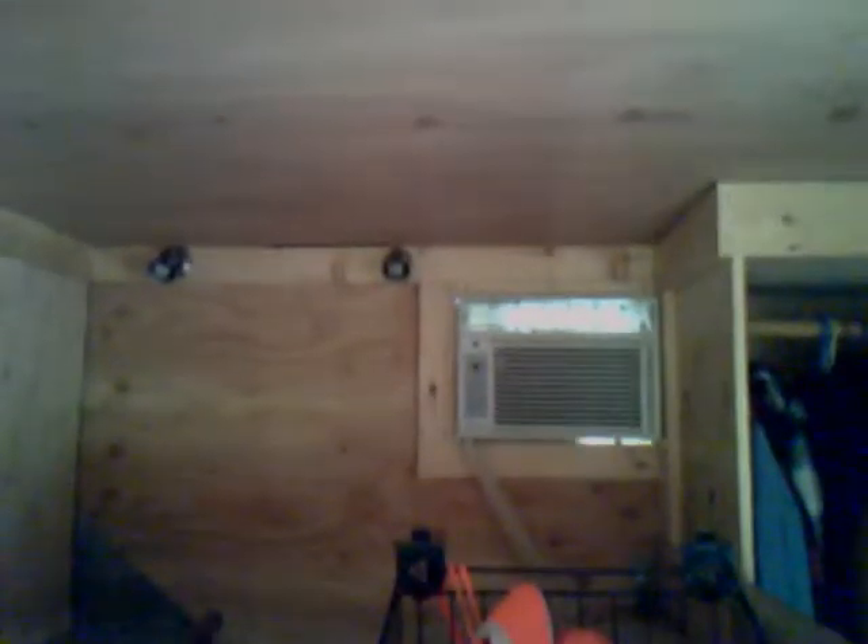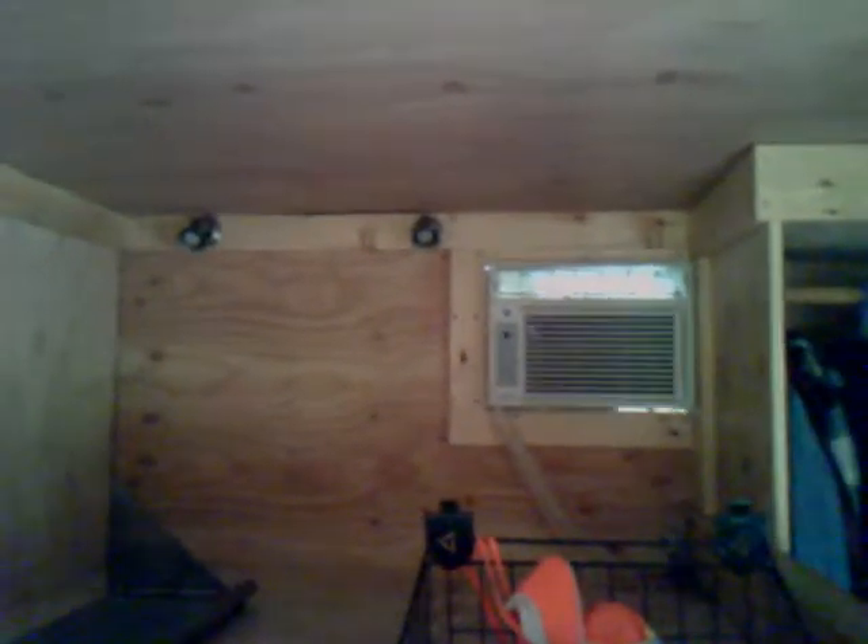Up top here is the queen bed. You can see the air conditioning unit right at the front of the trailer — that's 12,000 BTUs. There are spotlights up there for when you're in bed and want to read.